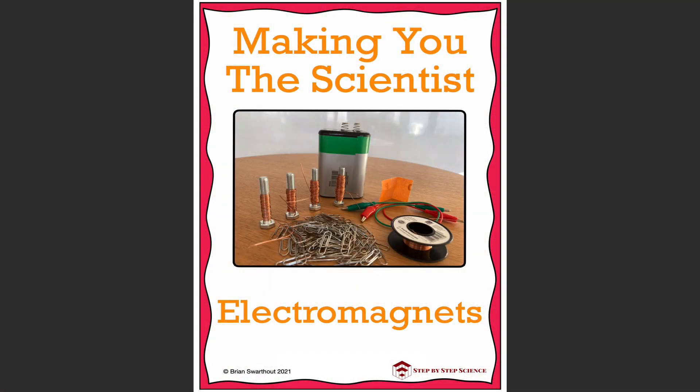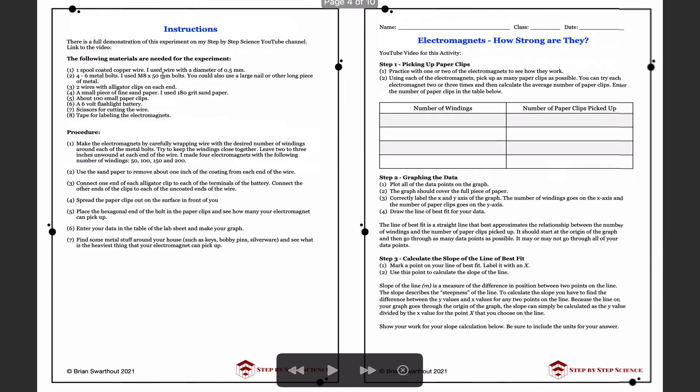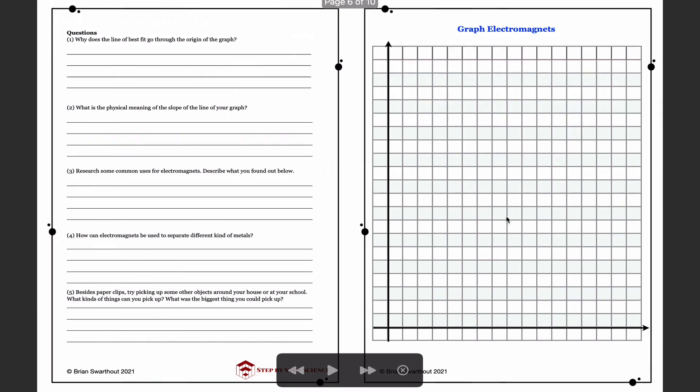I'd like to go through the materials available at our Teachers Pay Teachers store. We have an introduction covering uses of electromagnets, instructions, a complete materials list, and the set of procedures followed in the video. We also have a lab sheet for collecting and analyzing data, with room for a data table. We cover graphing the data, drawing the line of best fit, calculating the slope, and we provide graph paper and excellent follow-up questions for analyzing your data.